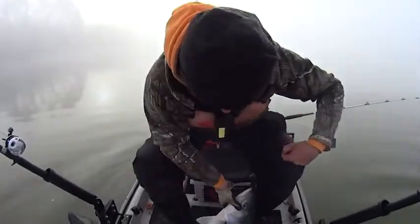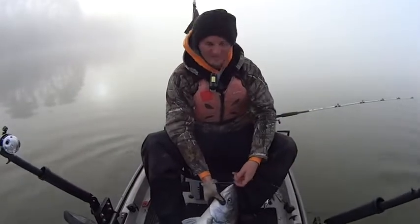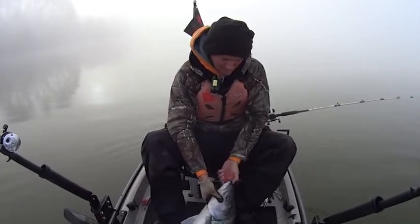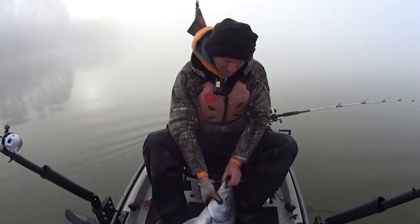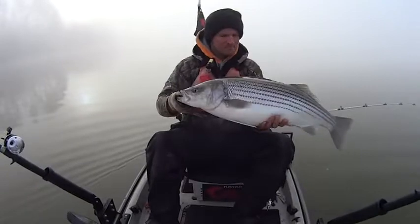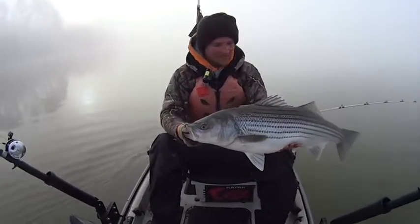Oh, my goodness. Let's get this feller in here. Man, that thing is hooked in the bottom lip. There he goes. Yeah, buddy. Striped bass right there, buddy.